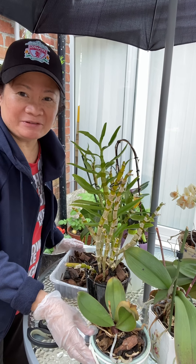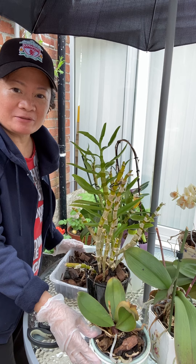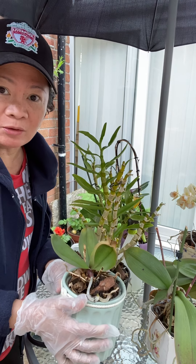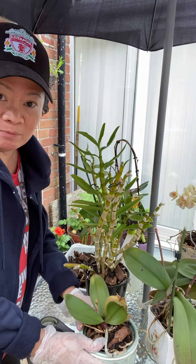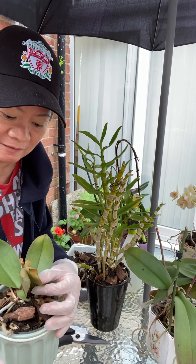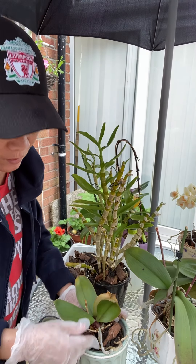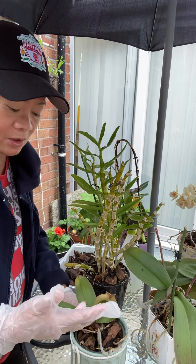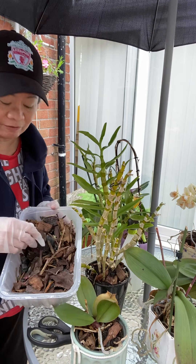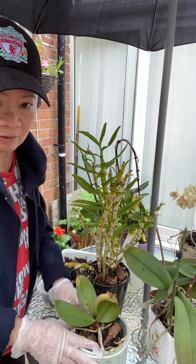Hello, good day everyone. I'm back, this is Janet, and today my purpose is to redo the orchid pots so they will have beautiful flowers again. I've noticed that some of the orchid leaves are getting yellow and not healthy anymore. I will examine what's the problem inside and remove the old rotten roots. I also have bark and charcoal to improve the condition of the orchids so they will bloom beautifully again.